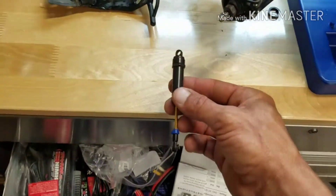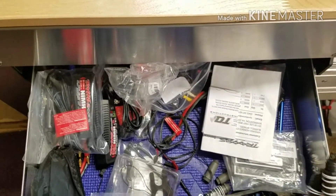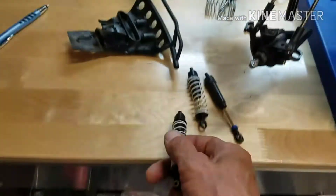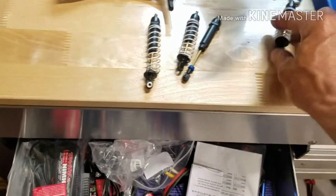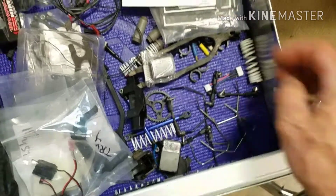Oh look at those — aluminum, aluminum, aluminum, aluminum, sway bars. No worries, I just got to fix it.